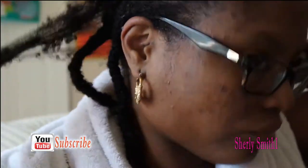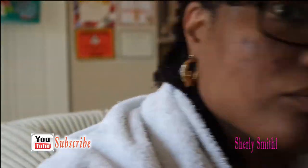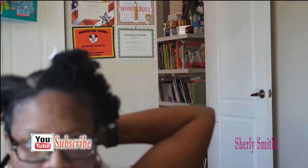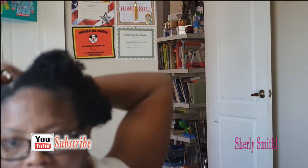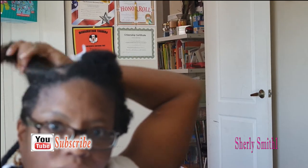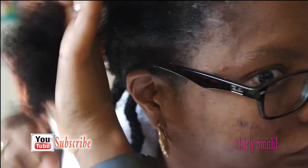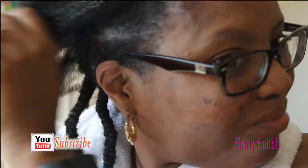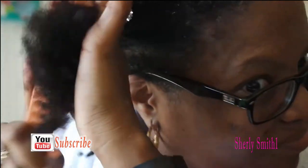Good afternoon YouTube family, it's Shirley, and I'm coming to you with a voiceover just coming out of the shower. I'm going to probably just show you how I cornrow my hair — just half of it — and show you what I normally would do with this 4C hair of mine. I've been natural and it'll be three years in May.